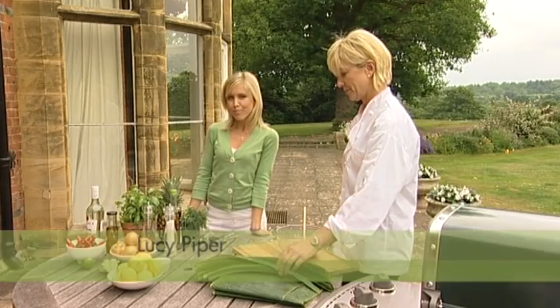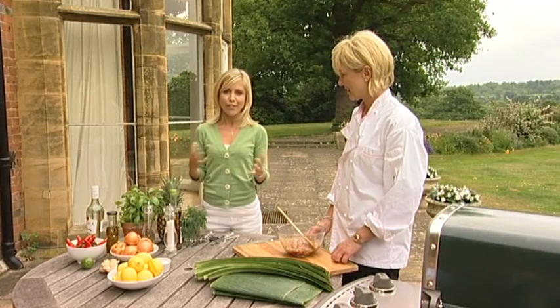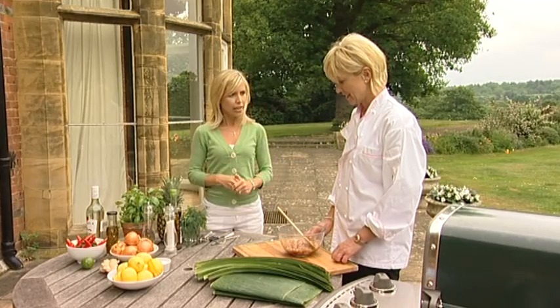Hi, I'm Lucy Piper and I'm now joined by barbecue expert Liz Franklin. How are you doing, Liz? Hi, nice to see you. Now, Liz has got loads of yummy, delicious and easy recipes ready for barbecue season. So what are we doing right now? Looks very interesting.